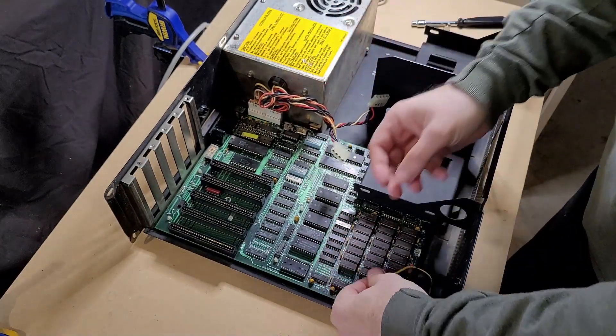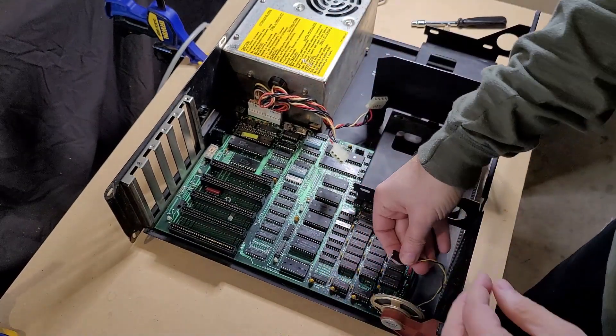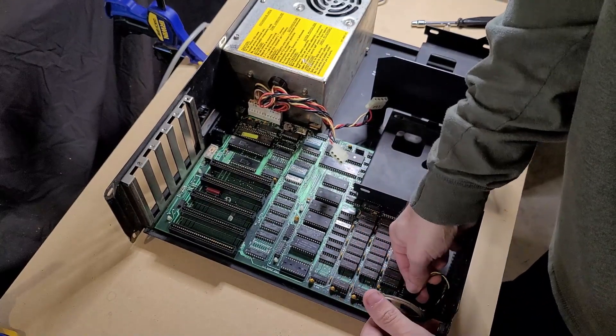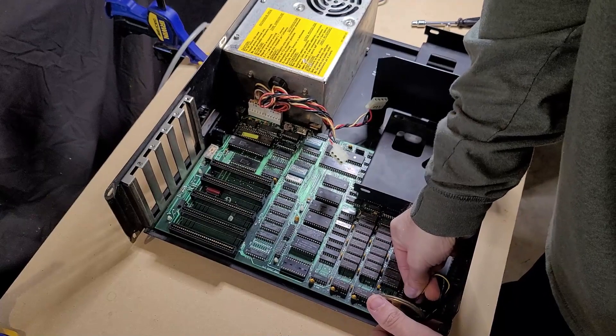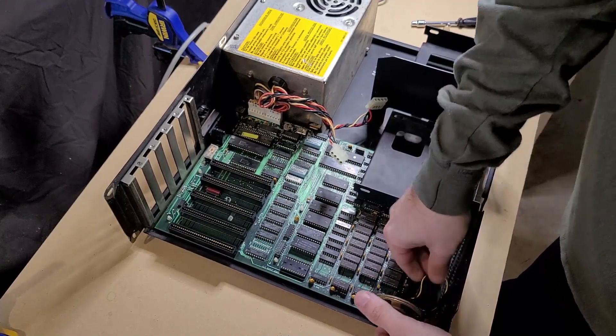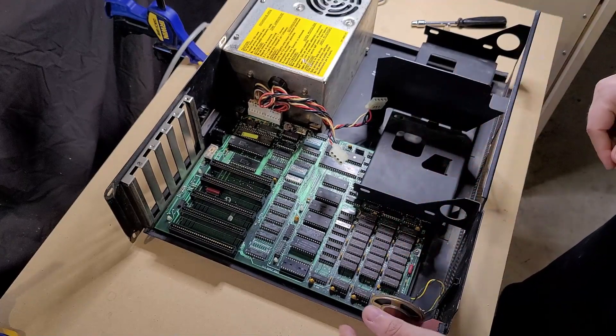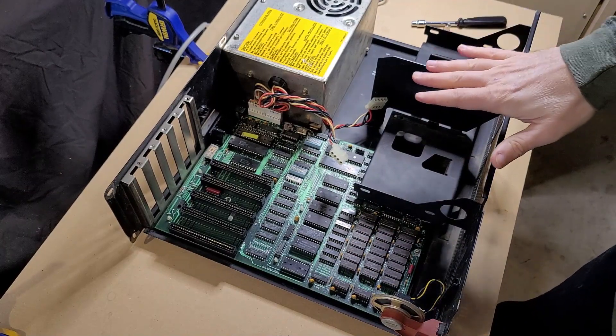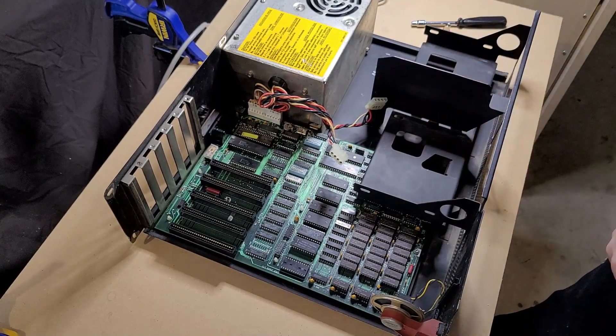Let's also — hopefully you can see this — I want to get the speaker reattached just so later I don't think it didn't beep. When I power this up, which I'm pretty excited about, I really, really hope that it works. I think that's the motherboard all reattached. Let's go on to getting the disk drives reinstalled.